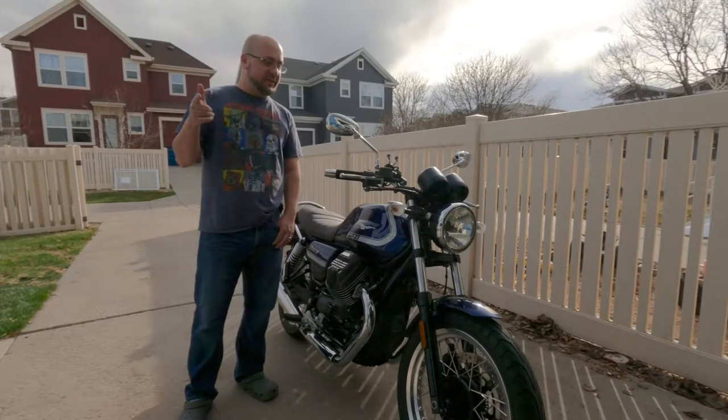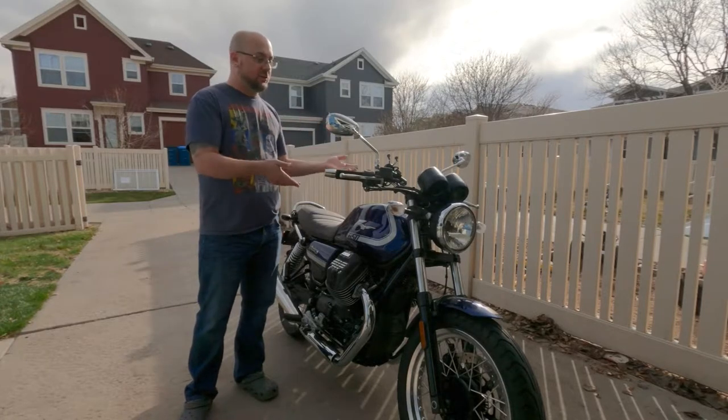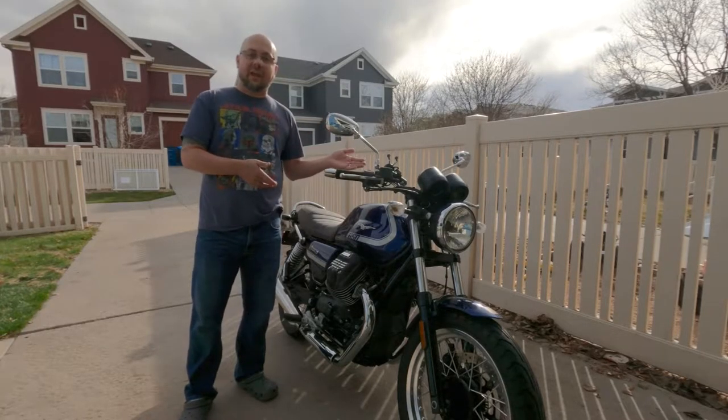Hey guys, what's going on? DreamRiver23 here and today we're going to be installing the Dart Marlin screen on my 2021 Moto Guzzi V7 850.